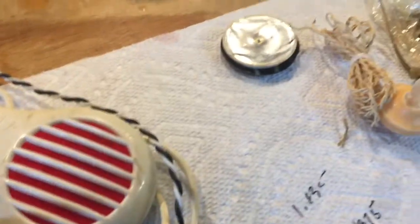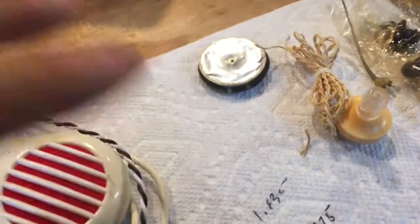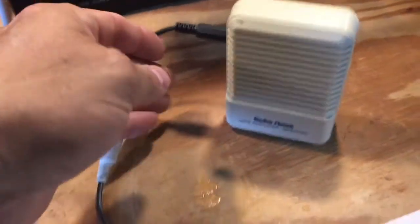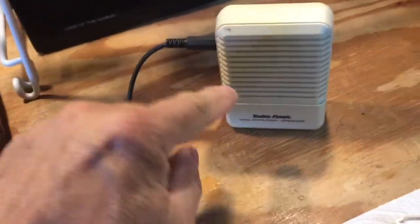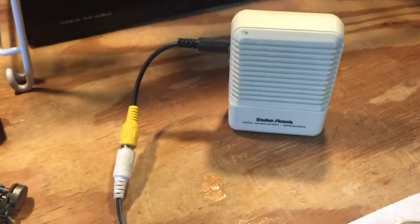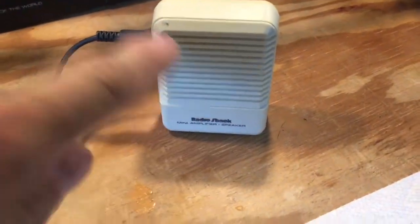I have another earphone similar to this one, but I can't illustrate earphone use on video. So what I've done is taken the connector for the earphone and hooked it up to a little simple Radio Shack amplified speaker, so you'll be able to hear the sound coming out which would normally be your ear plug.